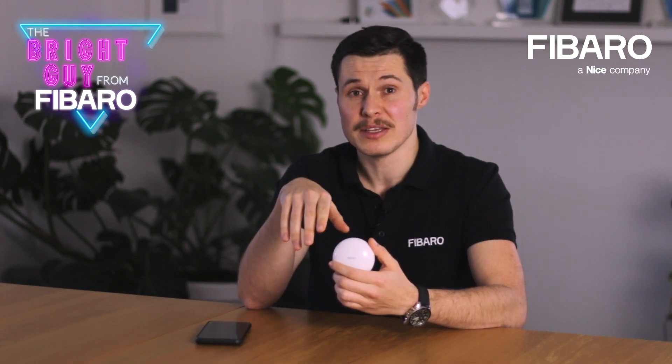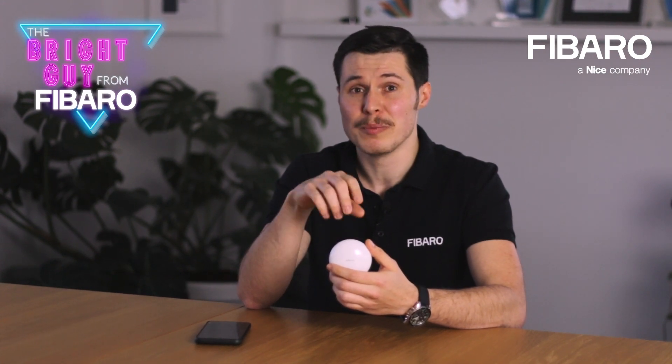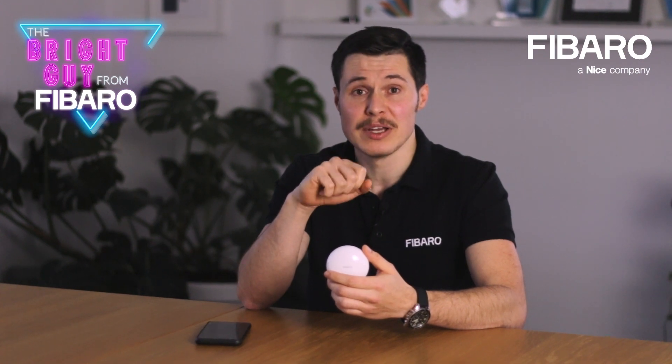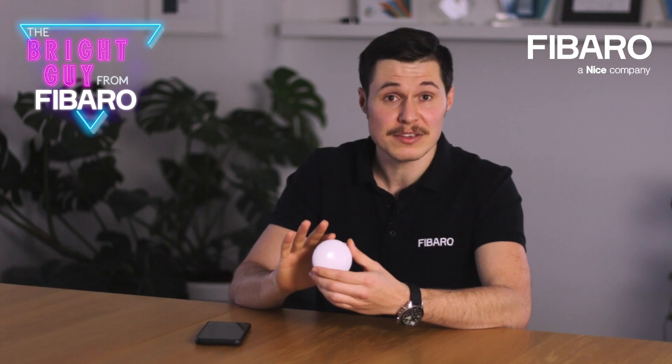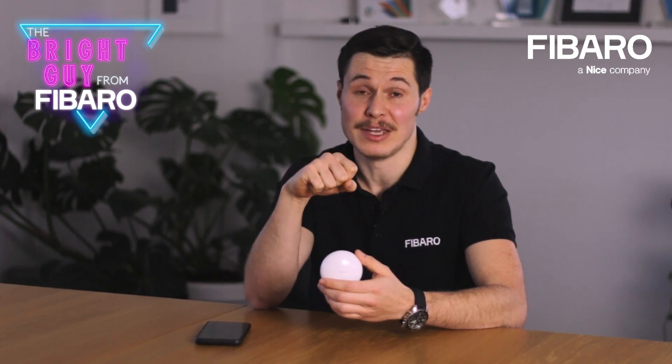This means that if you are trying to place it in a room in which your mesh network barely reaches — let's say your basement or garage — now you can set up additional sensors, because the flood sensor will extend the range of your current network.